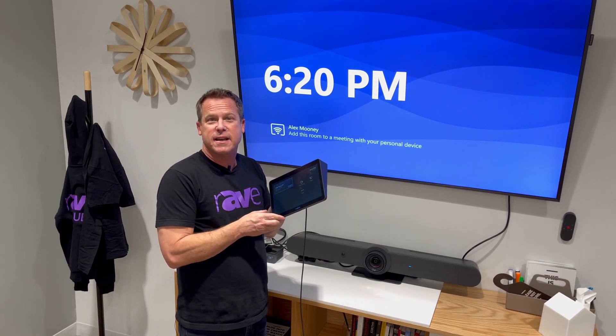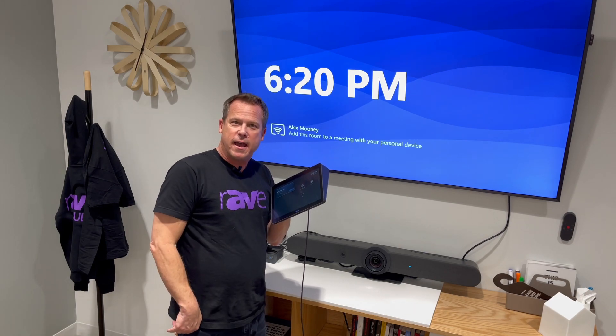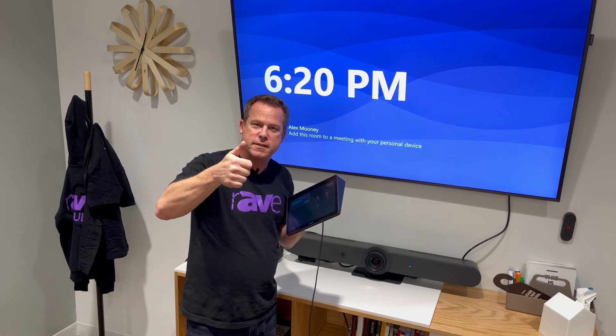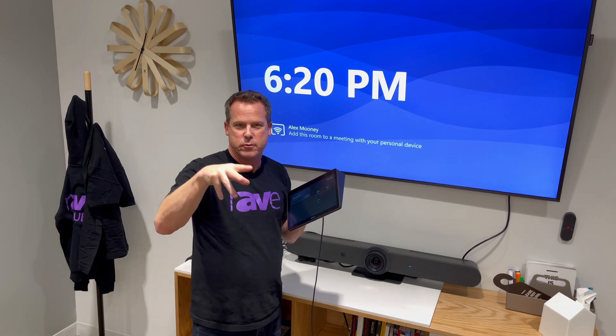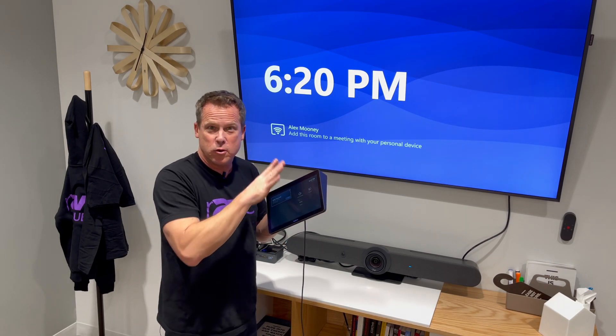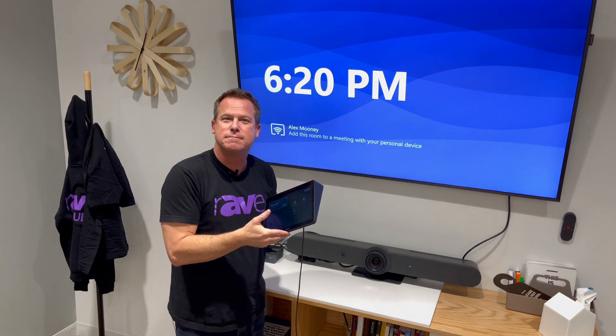Check it all out at Logitech.com. This is Gary Kaye — thanks for watching me, in real time, build a Rally Bar medium room system with PC. Kind of in real time because we did a speed up of that. But you saw me do it without turning the camera off. It's that simple. Enjoy.